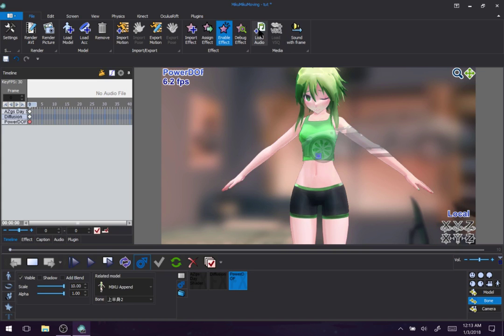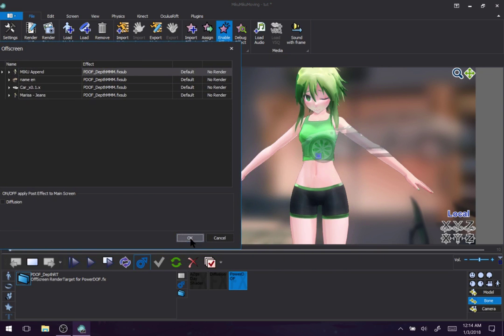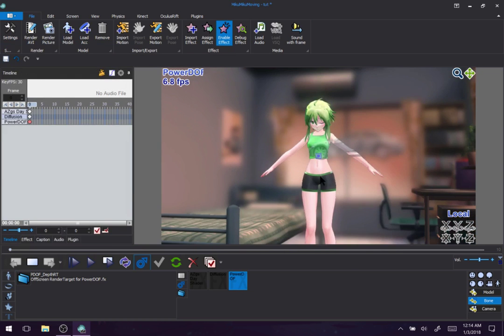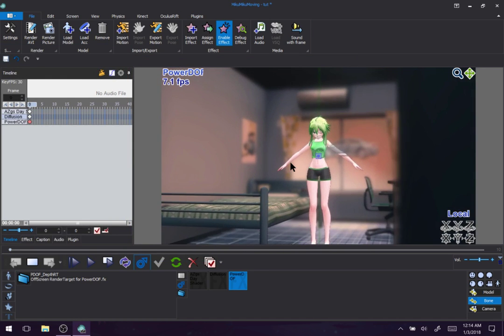Debug effect? I never touch it. Sound? Who wants sound in their videos, right? It's not like you'll have a ton of people in your comments section going 'where is sound?' Anyways, let's get back on topic. Again, a movement menu — this is just the sub files you can select. Different effects have different presets, and this is where those presets are. But power depth of field only has one preset for me to select. Yeah, this is an FX sub preset — that's all it is.